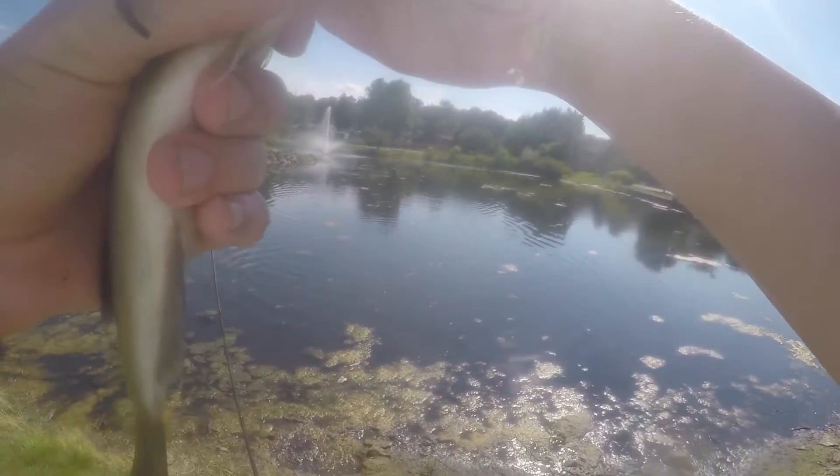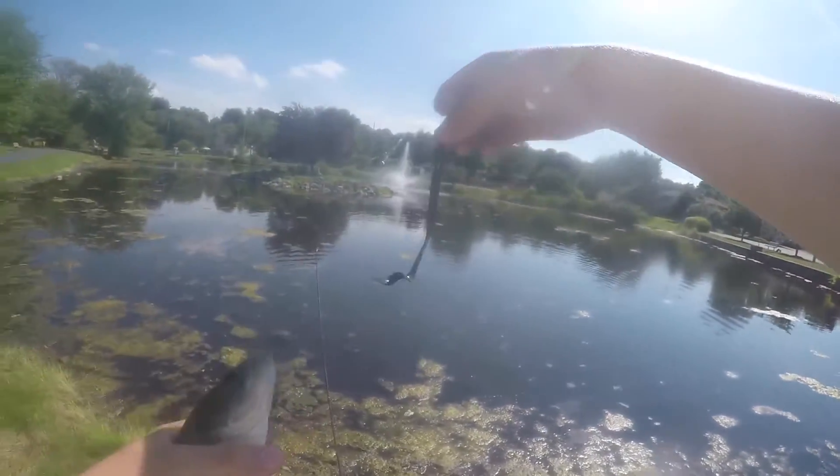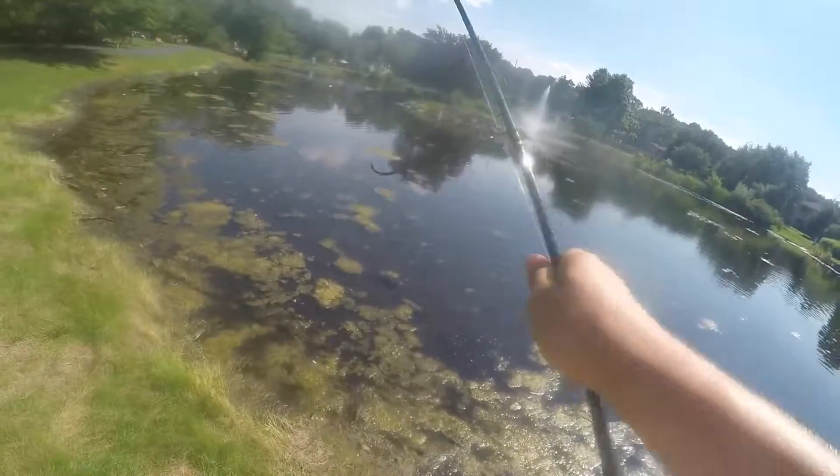Another split shot rig fish. I switched up from the Ultra Hog to this little Big Bite Baits worm — black Big Bite Baits worm. Let's see how this one does.